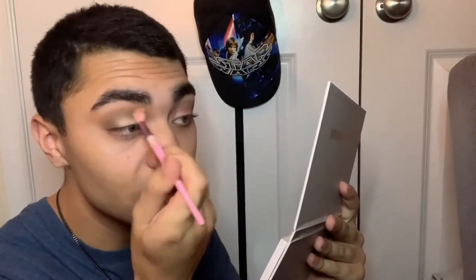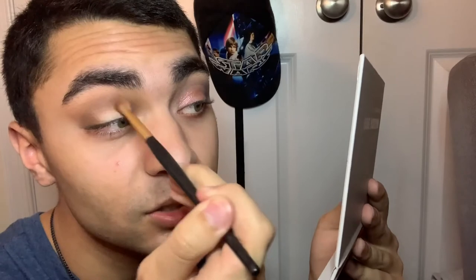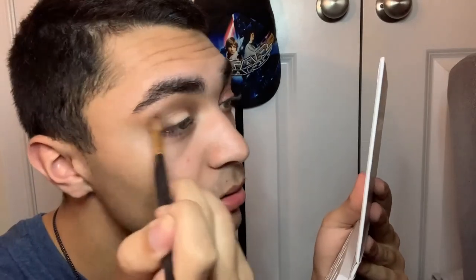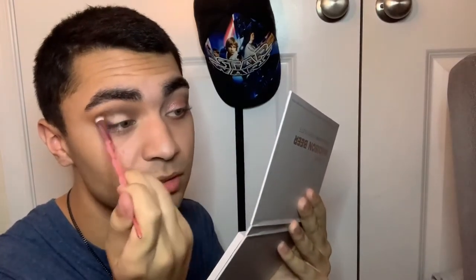I'm going back in with the JS8 brush to blend everything together so it's not harsh. I'm taking this color called Devil in a Dress from a Morphe golden-black set available at Ulta, and slowly packing and blending it out in circular motions. Then going back in with the JS6 brush and the black shade to define the crease a little more.